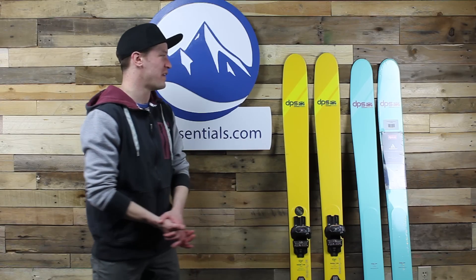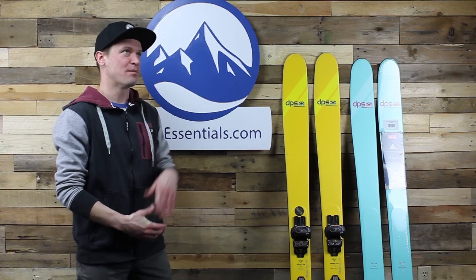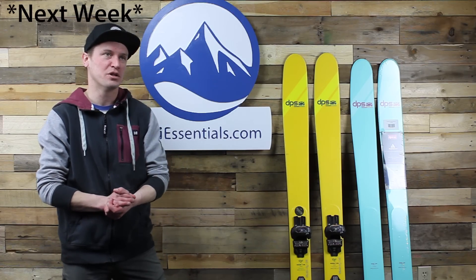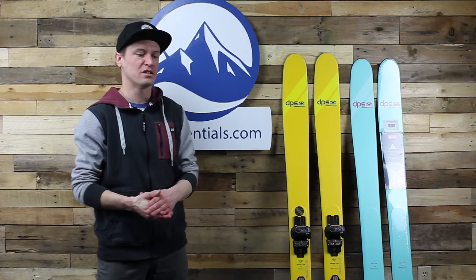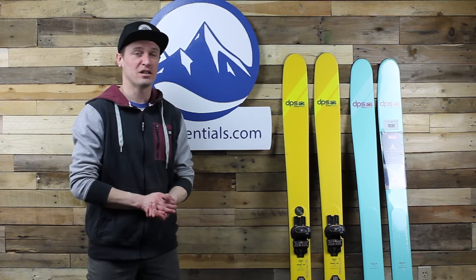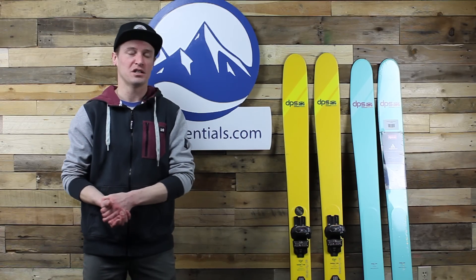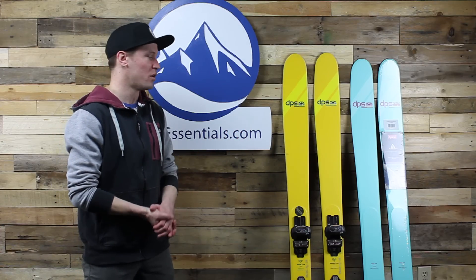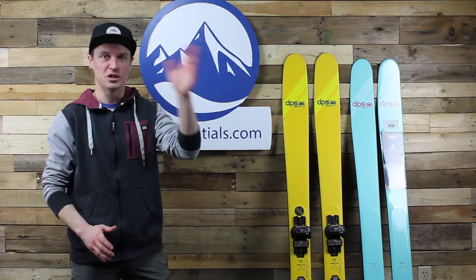We've all been pretty happy with our Phantom skis this year. I'm going to be out in Colorado coaching at USASA nationals next year, excited to put a pair of Phantom-cured skis to the test in that slushy spring snow. Kudos to DPS on their skis and to Phantom — we've been really happy with both. Let us know if you have any questions about this ski, and we will see you guys on the slopes.